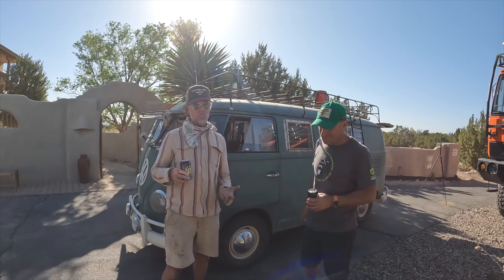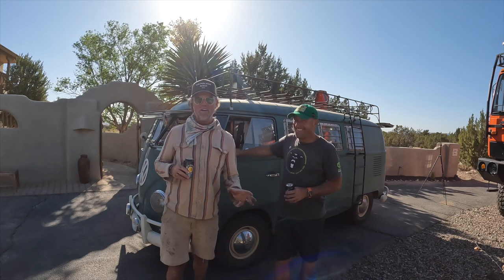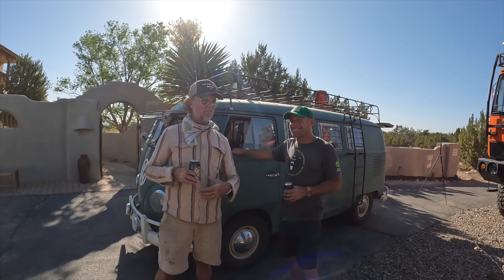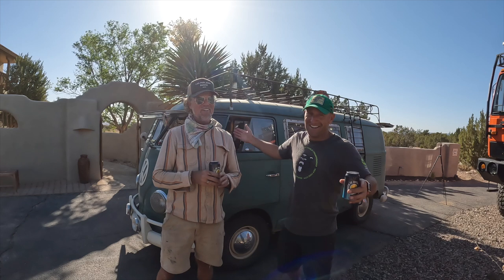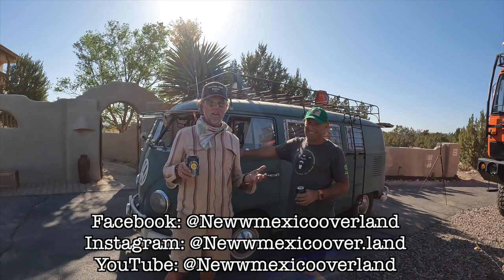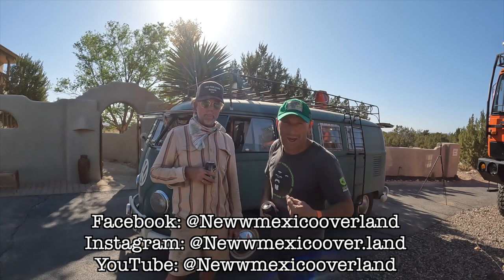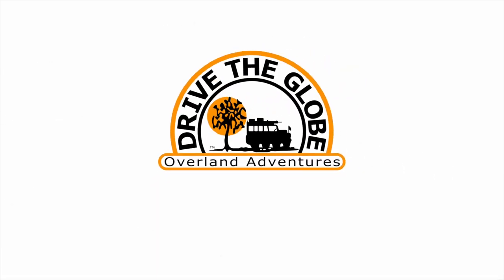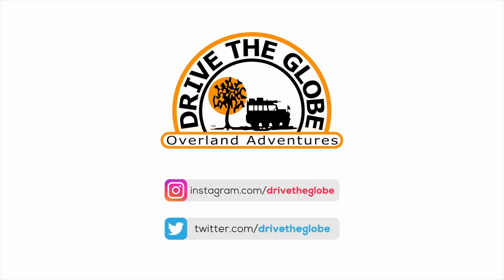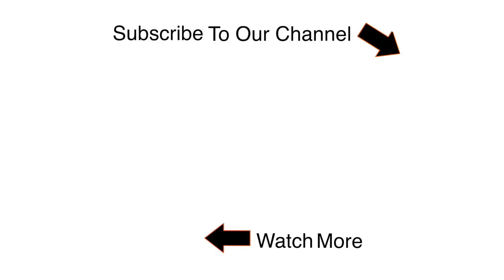Thank you for doing this. How can people find you online? I used to have Vermont Overland with thousands of followers, but I've since started New Mexico Overland and it's been crickets. Mike is like my biggest fan - he watches everything. You can find me on Facebook at New Mexico Overland, Instagram at newmexicoover.land, or YouTube at newmexicooverland. Thanks for watching this video. If you like what we're doing, be sure to subscribe to our channel by clicking on the truck and tree symbol to your right.